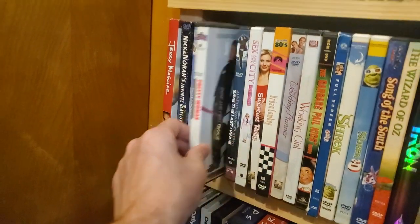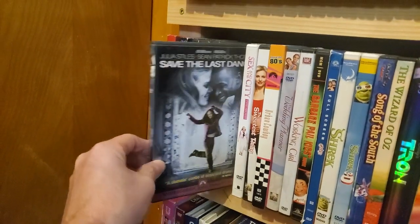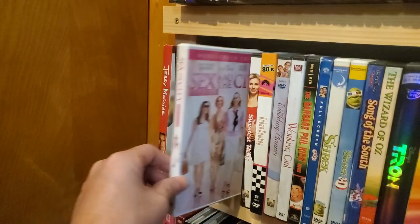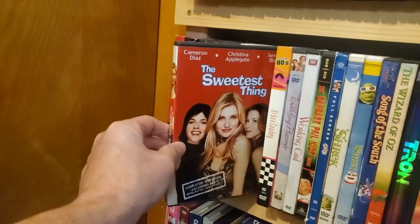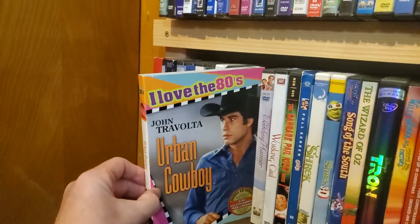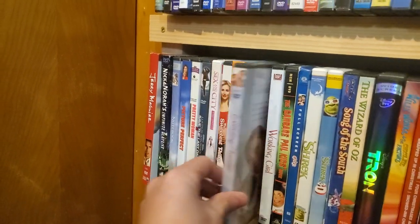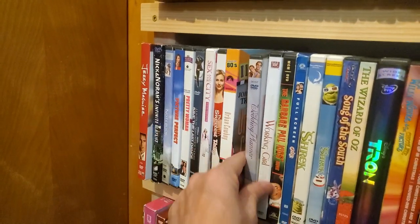Picture Perfect. Pretty Woman. Save the Last Dance. Sex and the City. The Sweetest Thing. Urban Cowboy — another one of the I Love the 80s collection, which is mine, mixed in with the wife's.